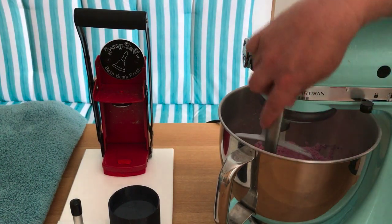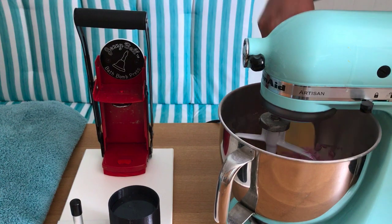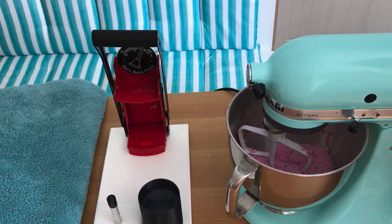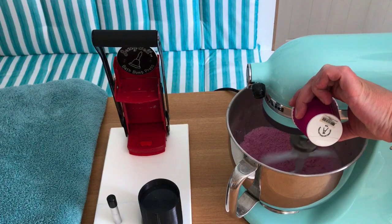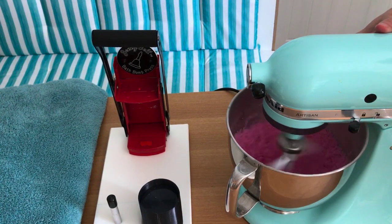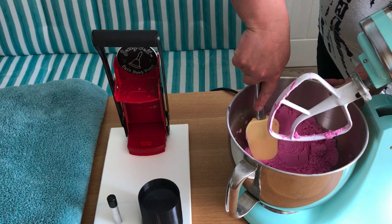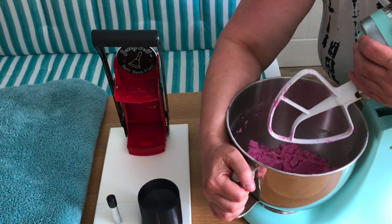When I'm making bath bombs, I always make sure that I stop my mixer and really get around the sides from time to time, because you can get some of your liquids sticking to the side and the bottom and then they don't properly mix. It's really important when you're making bath bombs that everything is really mixed well. And then the final part of my liquids is going in. I want to give this a really good mixing now. So I'm just going to test the mixture — that's going to be absolutely fine.